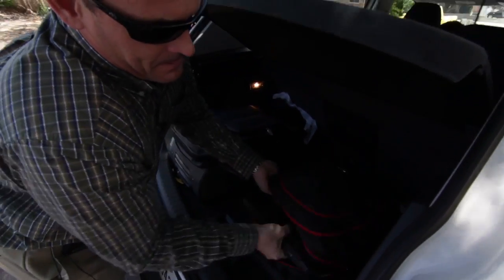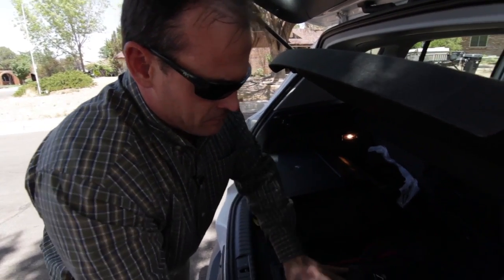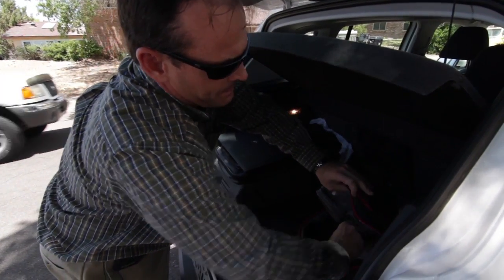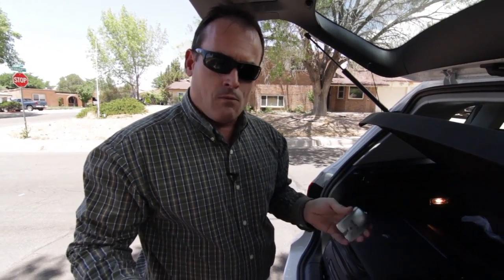I'm going to be grabbing my laptop. I'm going to be running a version of Backtrack while we're doing this, and I'm also going to be grabbing my trusty Alpha AWUS036H adapter. This is a pretty classic card — it is external, USB in nature, and it has a 500 milliwatt to 1,000 milliwatt, or 1 watt, power output.